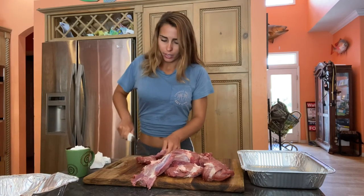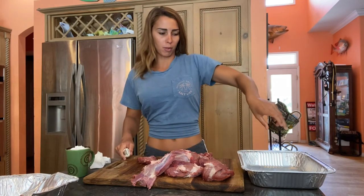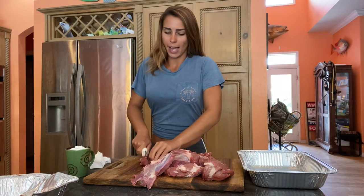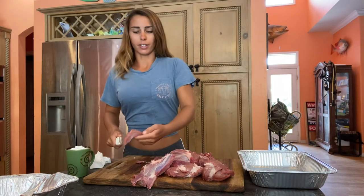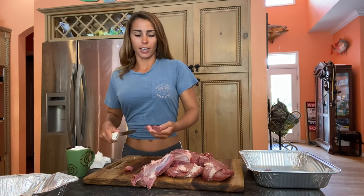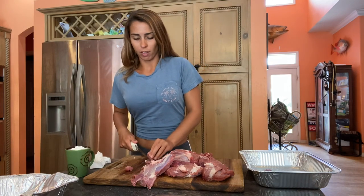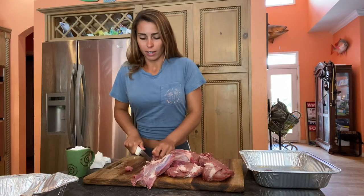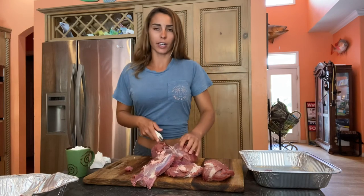I'm going to be cutting it into chunks about this big for the grinder, maybe a little bit bigger or a little bit smaller. And I'm going to be adding some really good breakfast sausage flavoring that I actually got at Bass Pro last year during deer season. I'd shot some deer and wanted to test out making sausage with it, and everybody loved it so much that I actually made a ton of it. And now I've never made it with pork, but I want to give it a go and see if it's better or equally as good.